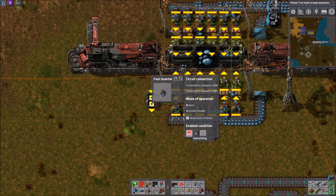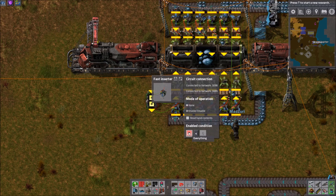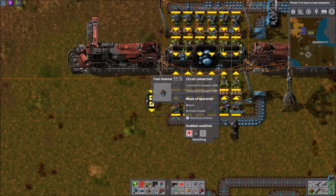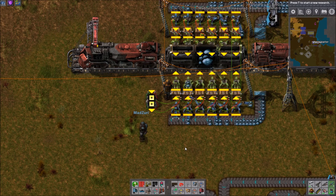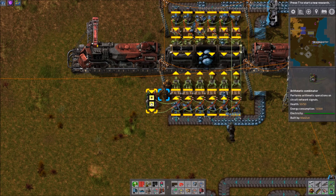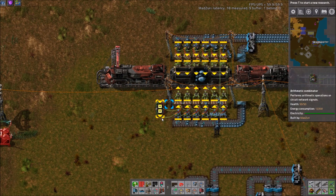So the inserter sees its contents minus the average — that's why we did the negative 12, it sums them together and sees the negative average, which equals contents minus the average. And if that's one or less — meaning equal to or less than the average count — it'll operate. I've seen a lot of designs try to mimic this and they usually just set it to equals zero and add a one or something, but I don't like the extra combinators. This is about as straightforward as you can get for something like this.